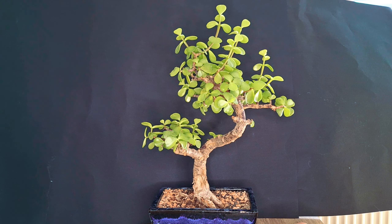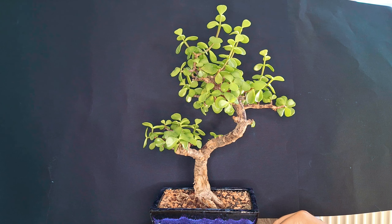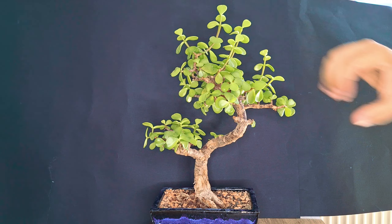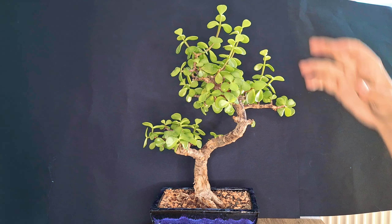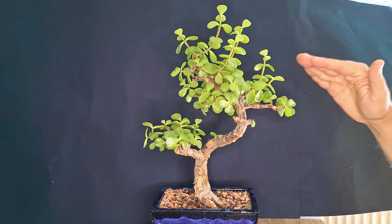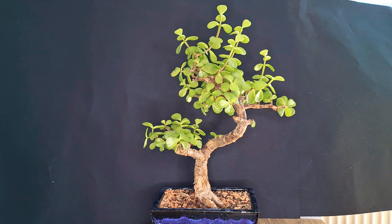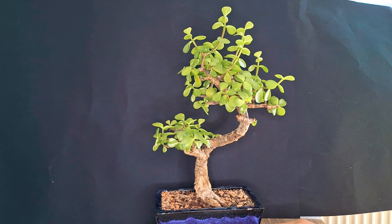Hello everyone, welcome back to another video. Today I'm here with one of my portulacaria afra bonsais, and as you can see, a lot of growth has happened already during this growth season. I want to work on it today because my goal for this tree is to create really nice compact dense pads. I'm quite happy already with the overall shape of the tree.